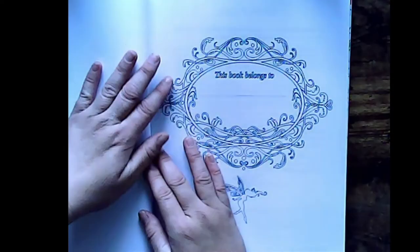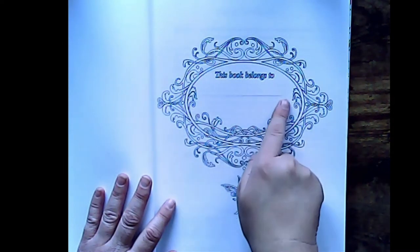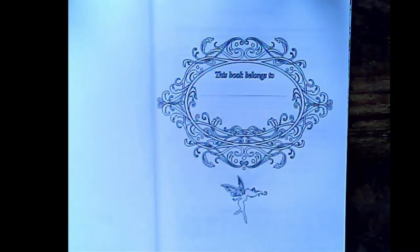As we open up, you can see this book belongs to. I'm going to see if I can get an auto-focus on this. I don't think I can.